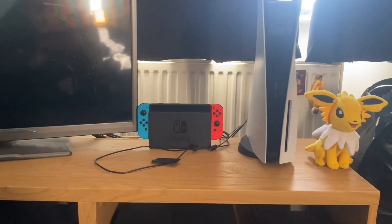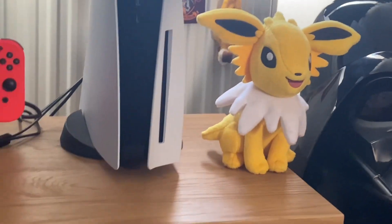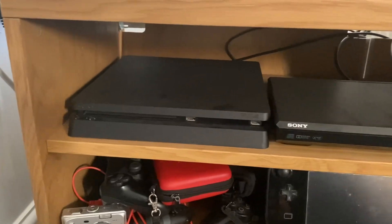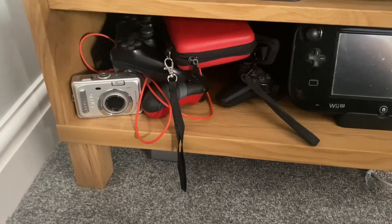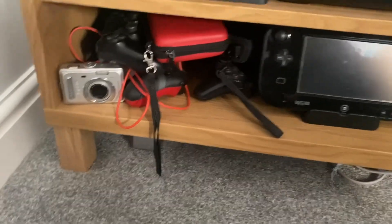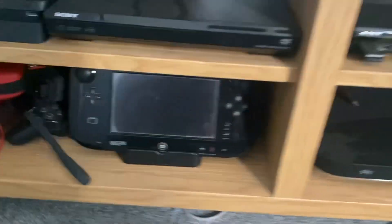So here is the gaming setup. There's the TV where you can see me in it. We've got the Nintendo Switch, the PS5 and a little Jolteon plush. Jolteon is my favourite Pokémon, so of course I have to have a plush of it. Down here we've got the PlayStation 4, a DVD player, some wires, a couple of controllers — the PS4 and PS3 controller. Got a camera that doesn't really work, the 3DS, a DS is all the way back there, Switch case is back there, and the Wii U gamepad.